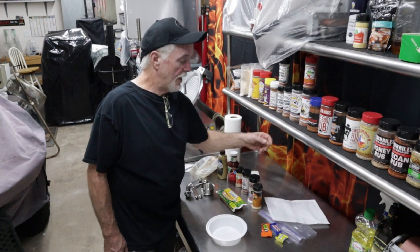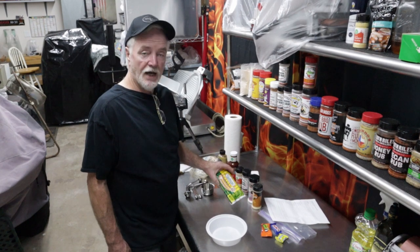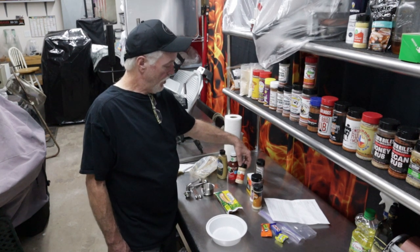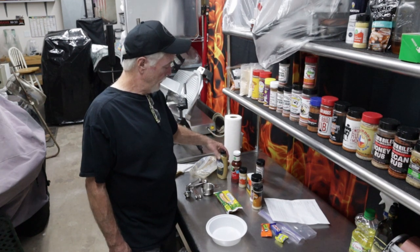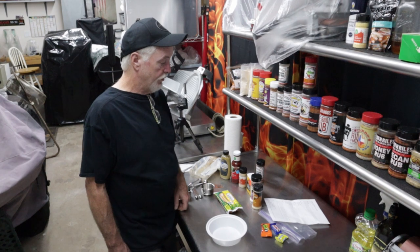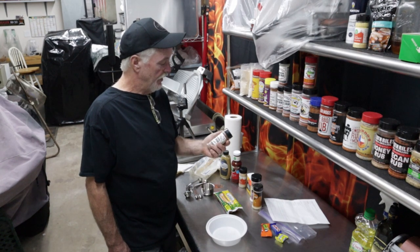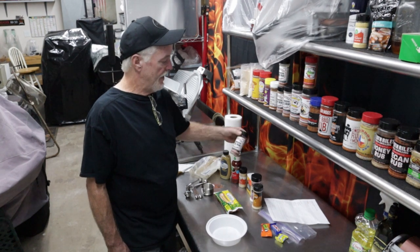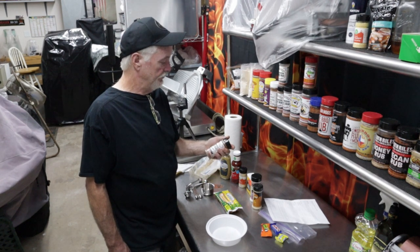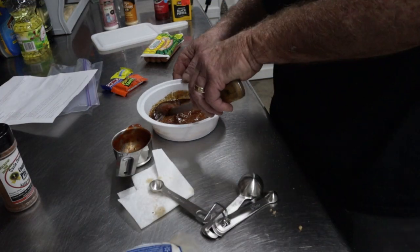We'll give them a shot. As far as what's going in them, there's a little bit of everything. We're using Nathan's hot dogs. We've got onion powder, salt, black pepper, garlic powder, chili sauce. The recipe calls for yellow mustard but I'm using a stone ground brown mustard — I'm just a fan of the brown mustard. And then brown sugar. I'm also going to add a little bit of Uncle Steve's competition pig shake for some extra flavor.